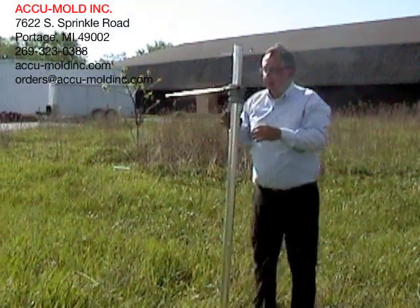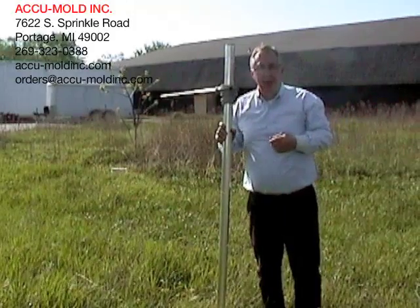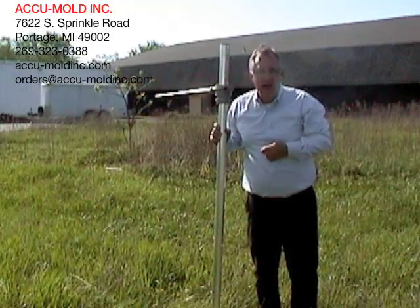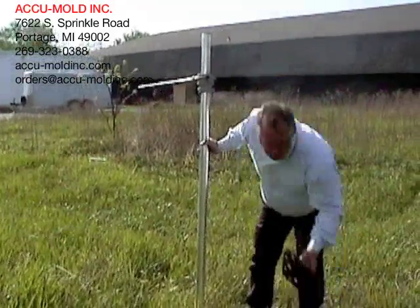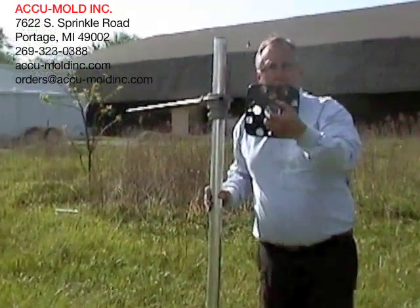Now once we've driven that into the ground, we can attach our stanchions to it. Or, if we're in firmer ground, interchangeable with that auger is a rugged bottom plate.